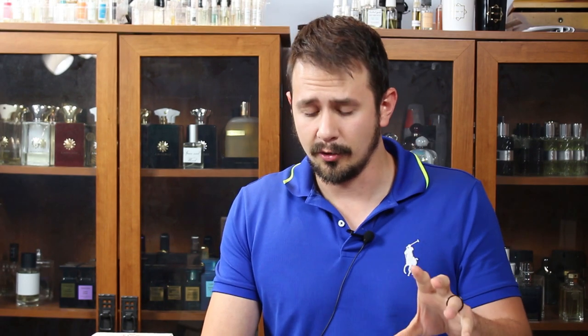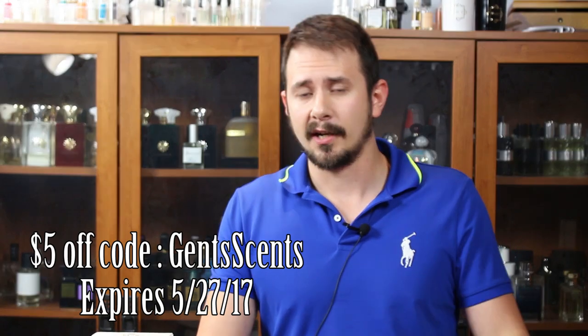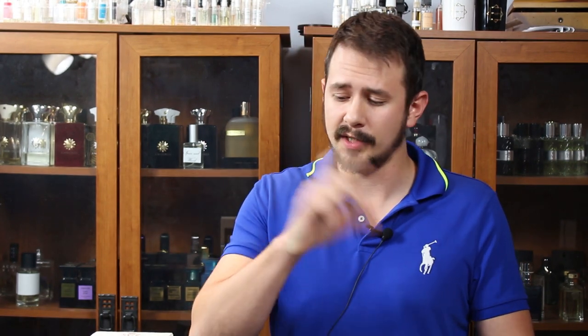In my back and forth with the perfumer, he gave me a discount code which is Gentsense — just the channel name. You'll get $5 off a purchase of their trio of samples, which I believe is normally $12.99 on their website. You get one sample of each fragrance: Pineapple Vintage Classic, Noir, and Intense. He did tell me it's only good for one sample set, so you can't add 15 sets — just one sample set, $5 off with code Gentsense.